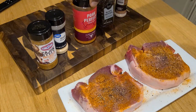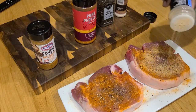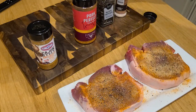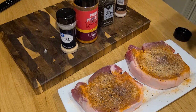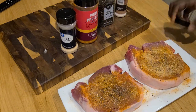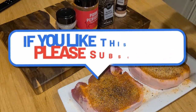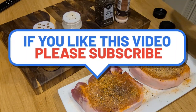I had my butcher especially cut these for me — they were literally two and a half inches thick. I've never had a bone-in pork chop this thick in my life. We added in some garlic powder and finished up with some Cajun seasoning just to give it that extra special kick. A full list of ingredients is going to be in the description box down below.